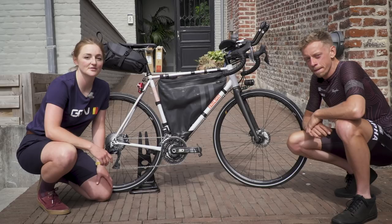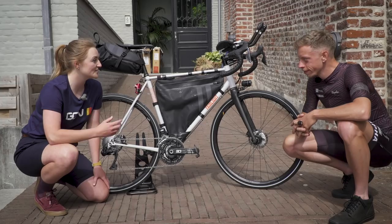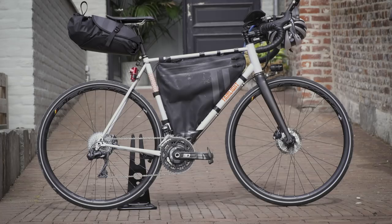We're here with James Hayden, winner of last year's edition of the Transcontinental Race, and we're going to take a closer look at his bikepacking setup for the race. Thanks for coming along, James. Can you talk us through the frame and where that's come from?